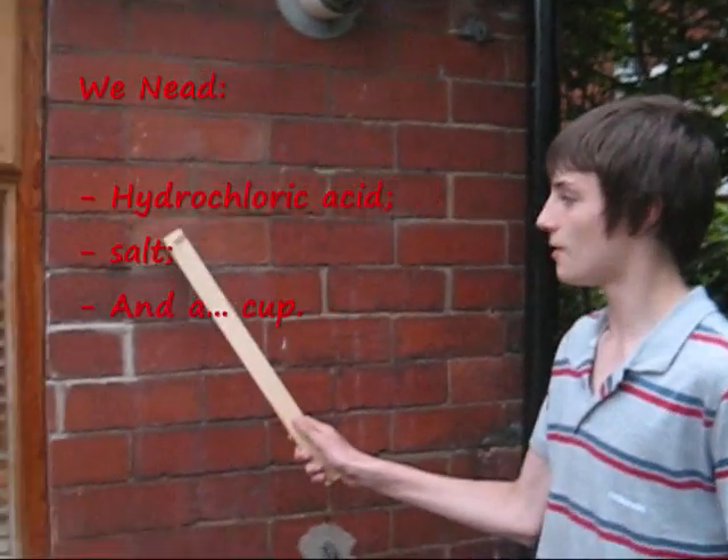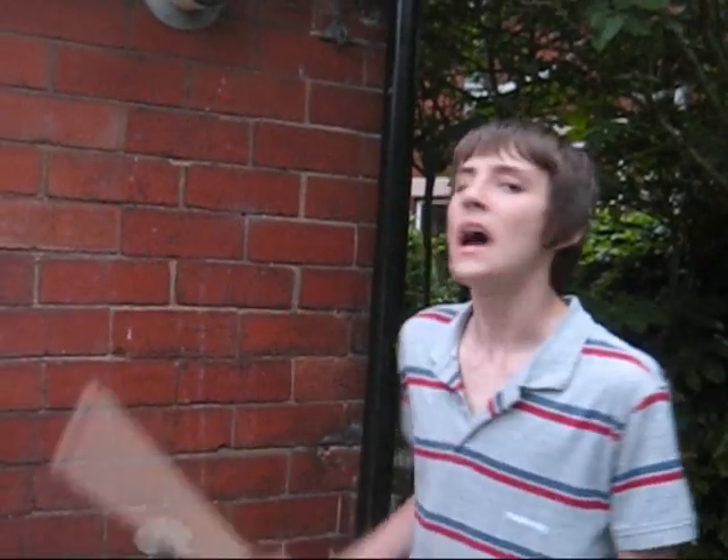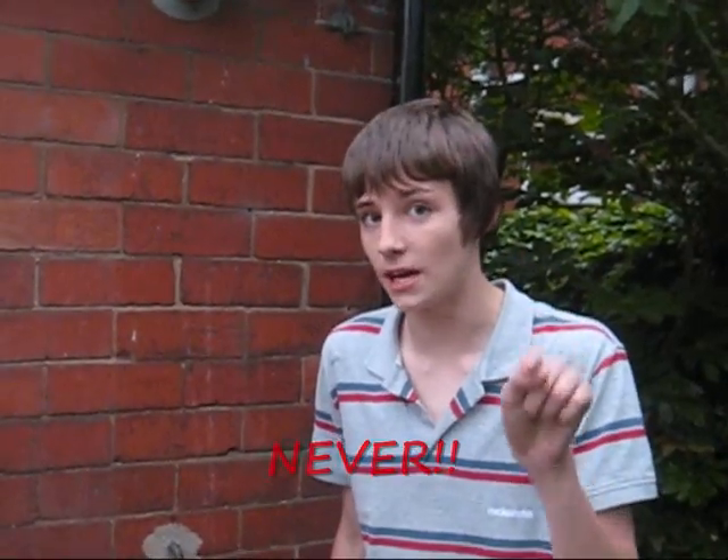For this experiment, all you need is hydroxychloric acid, salt, and a cup, and of course, your mind. Don't never mix the chemicals I don't tell you to.